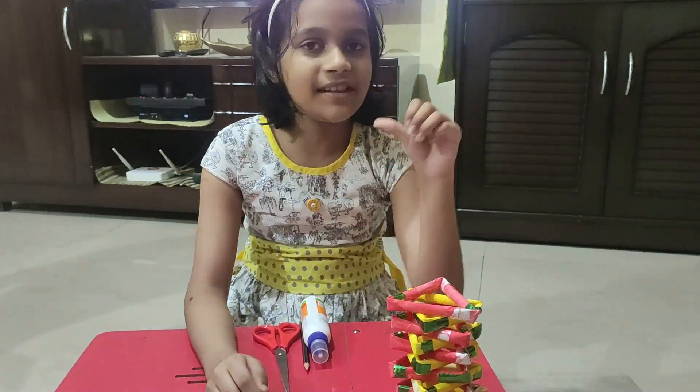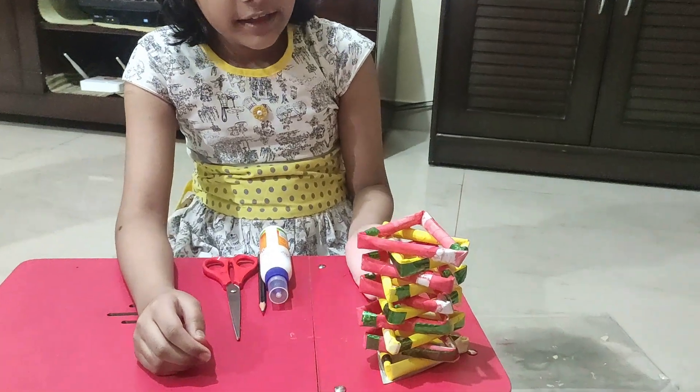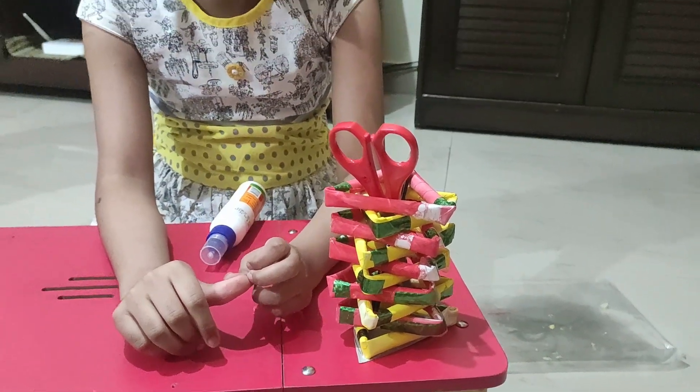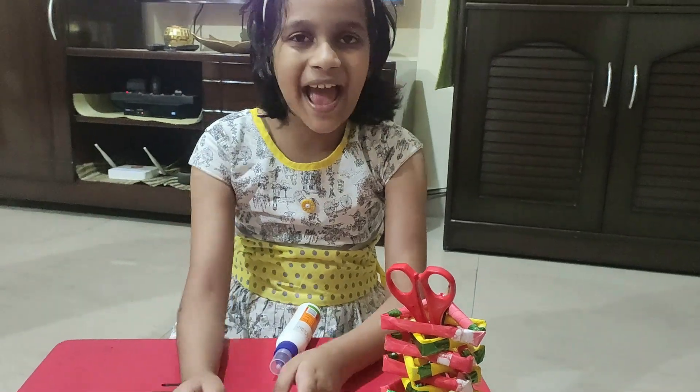Hi friends! Welcome back to my channel. I'm Hanshika. Friends, I am showing you this stand. This is my pencil stand, which I have made from paper and cardboard. Have you also learned how to make it? See the end of the video. Let's start!